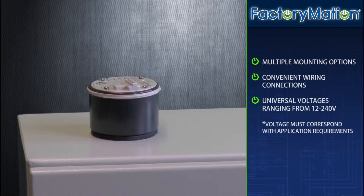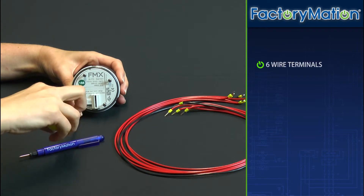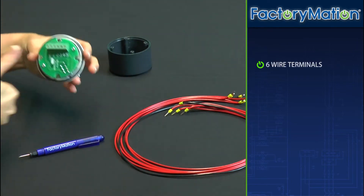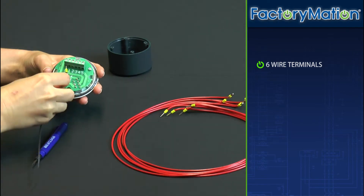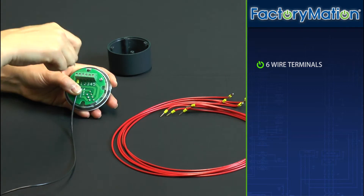However, signaling modules must correspond with specific application voltage requirements. The FMX wiring base has a total of 6 wire terminals. Wires are inserted into their respective terminals and tightened down utilizing the terminal screw located above the insertion point.